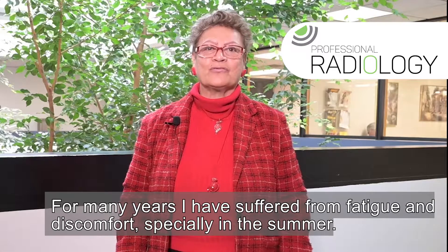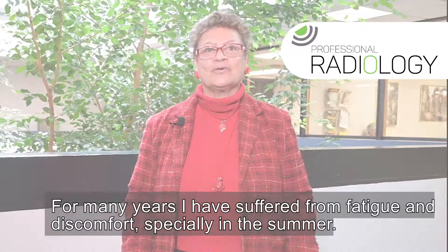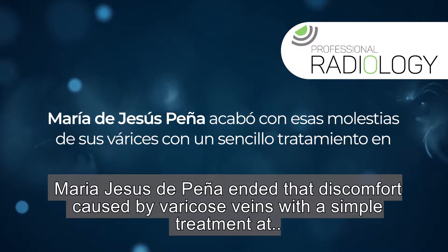Hace bastantes años que yo sufría de cansancio, de molestia, sobre todo en el verano. (For many years I suffered from fatigue and discomfort, especially in the summer.)